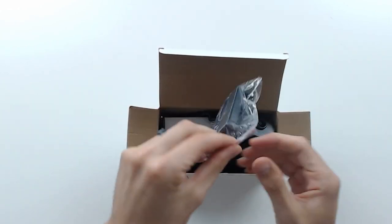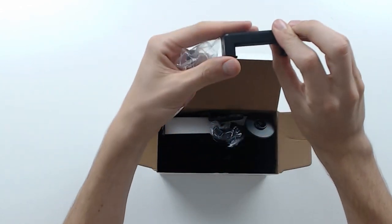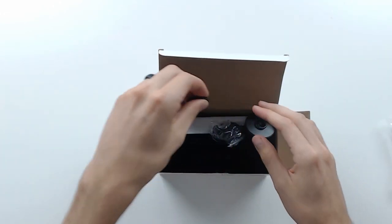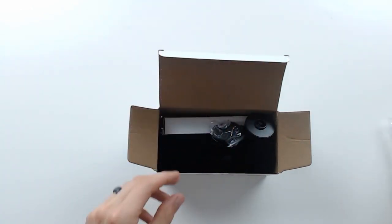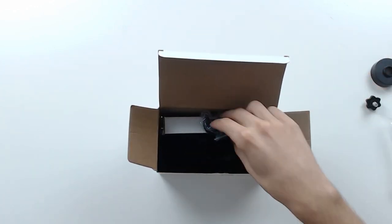First thing out of the box we see right here is a smartphone holder — really nice. They got it threaded on both sides to use it two different ways. This looks like it's going to attach for your phone to adjust with the monocular.